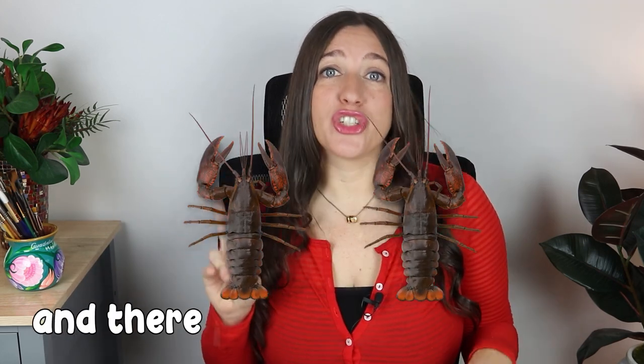I've never eaten lobster before, and there's two reasons for that. I grew up in a completely kosher home, and in Judaism you can't eat any shellfish, so lobsters are a no-no. But also, as I became older, I became a vegetarian. And I just can't get on board with the whole boiling alive thing.